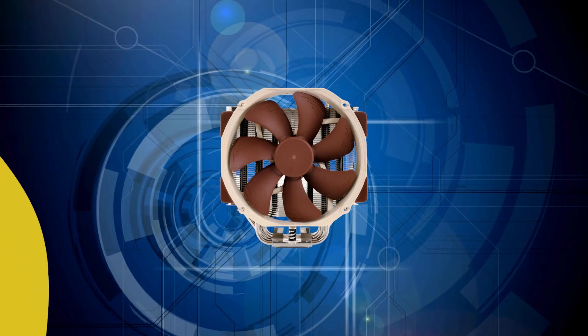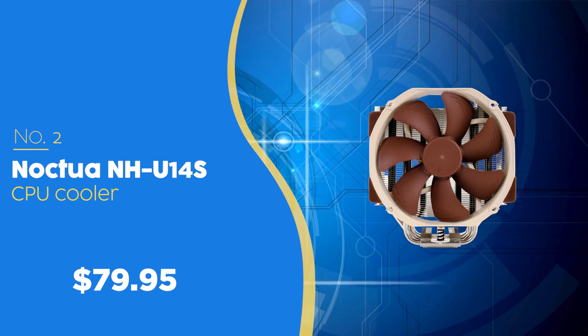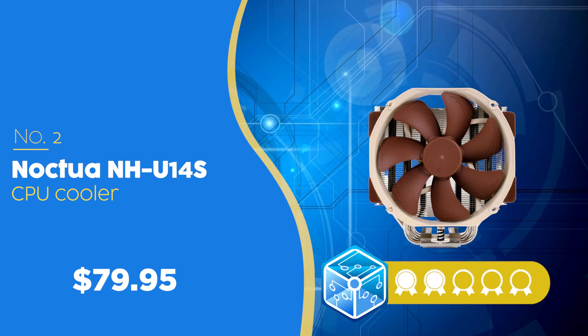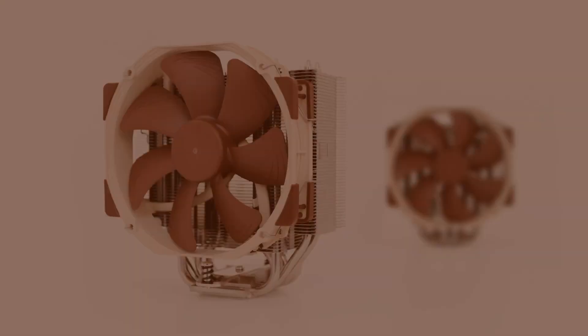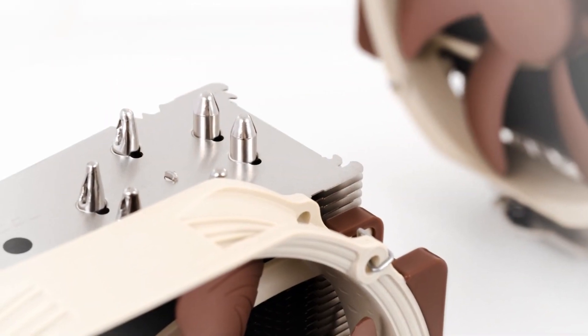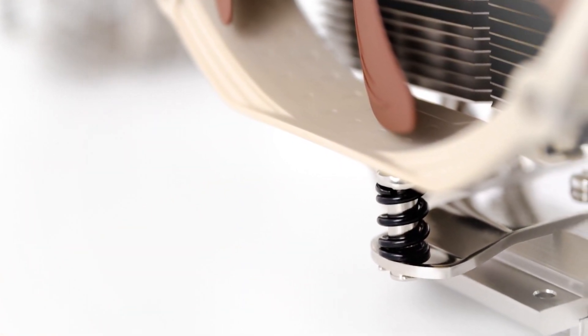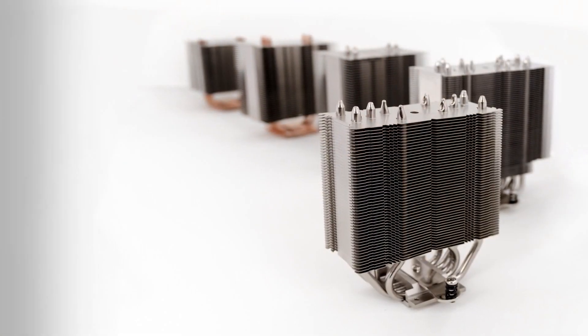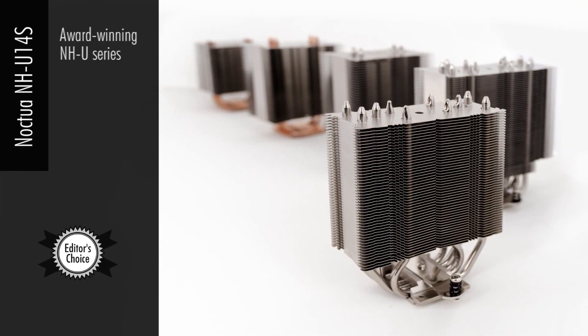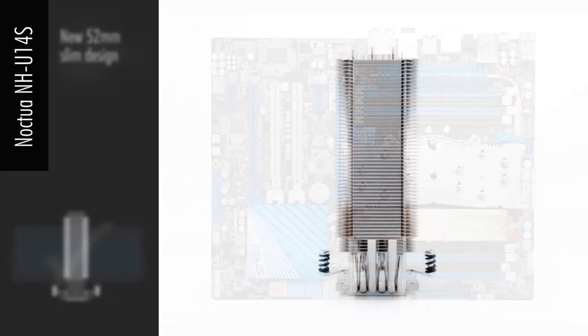The second CPU cooler on our list is the Noctua NH-U14S, priced at $79.95, which we have awarded a 5-badge rating. PC enthusiasts all know about Noctua — it's nothing new that it has built its name on performance, quality, and ultra-low noise. The NH-U14S is no exception. While their signature beige and brown fans may not be the most aesthetically pleasing, the NH-U14S still dominates performance-wise. This single-tower air cooler offers more surface area and room to mount a second fan.